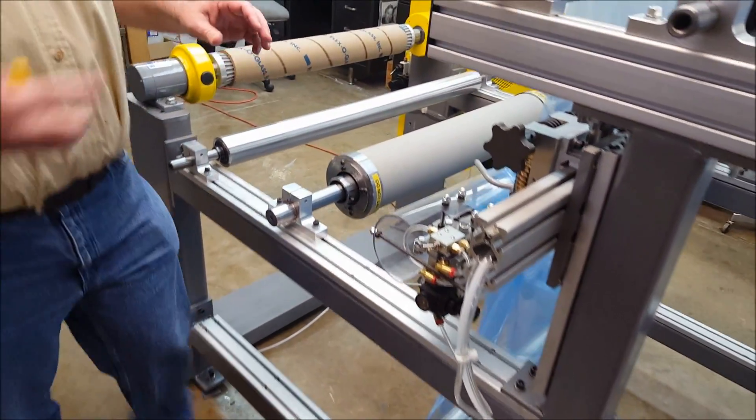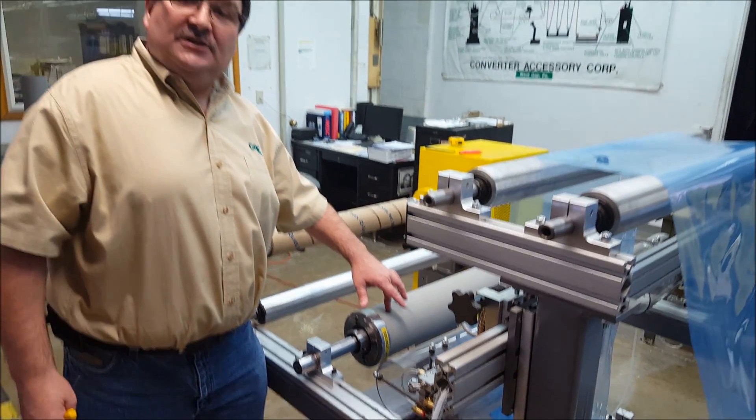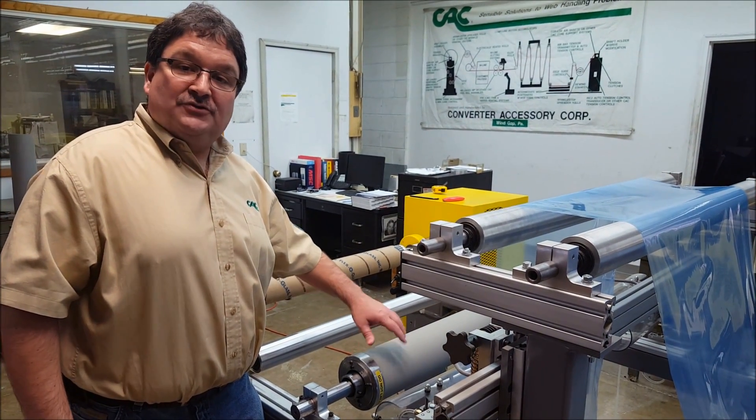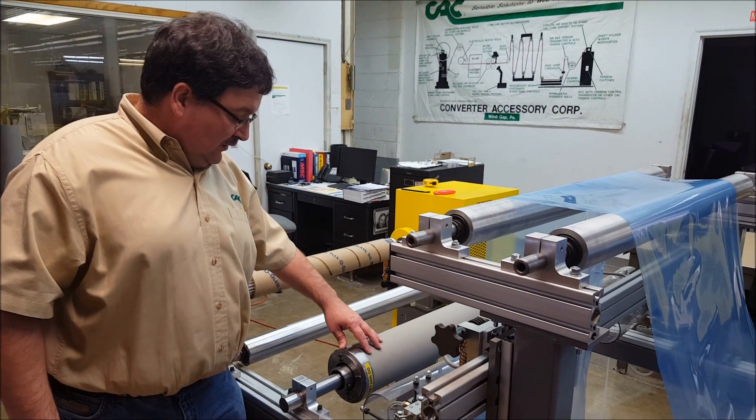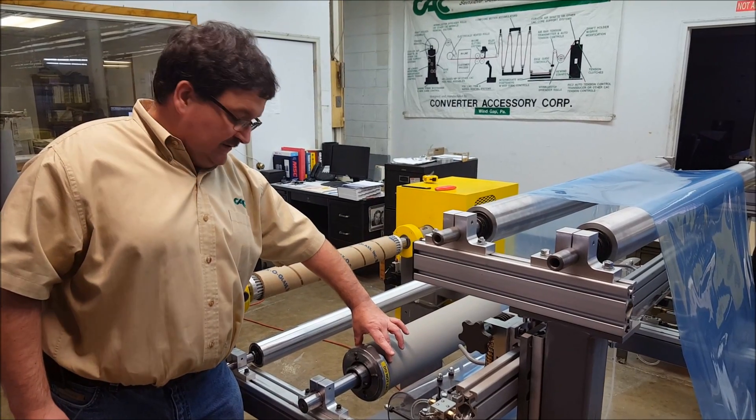The Wrinkle Stop is a smooth surface, and it is linear. There are no grooves and no bow. The way this roll works is, it has a metal clamp collar that clamps and holds that rubber sleeve in place.